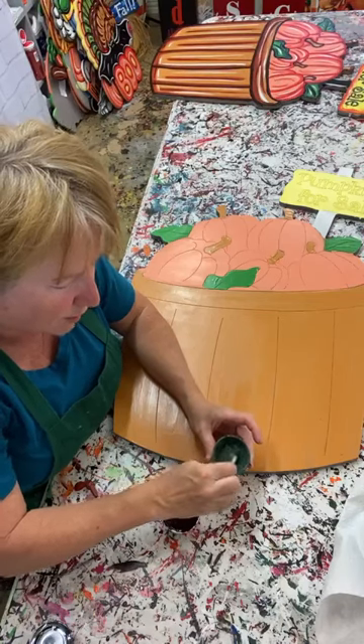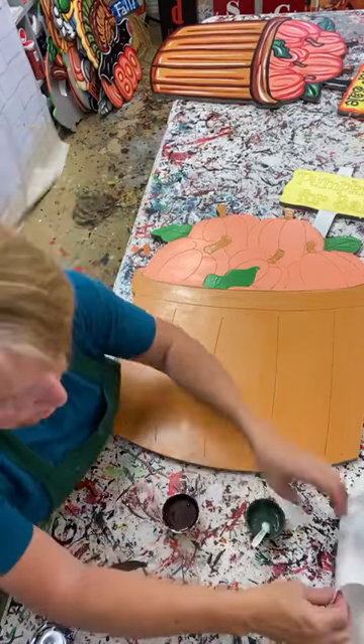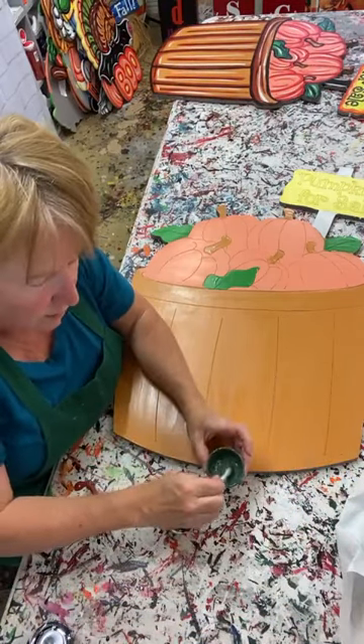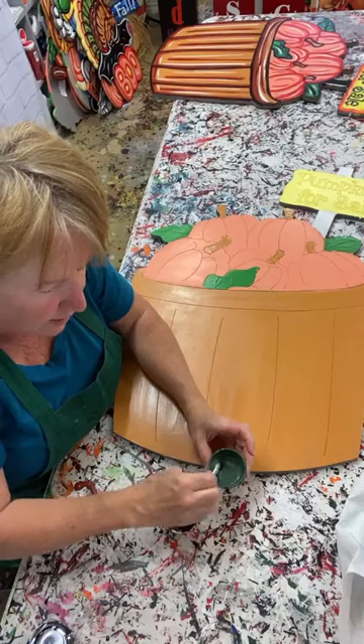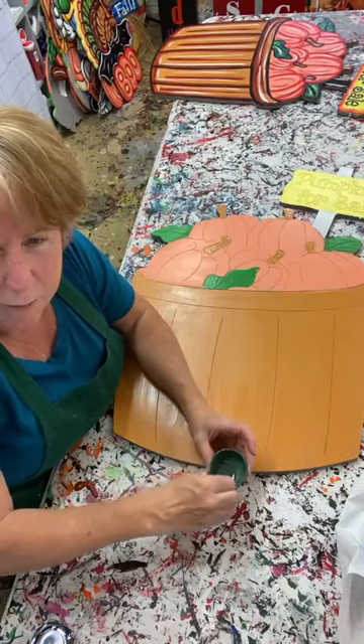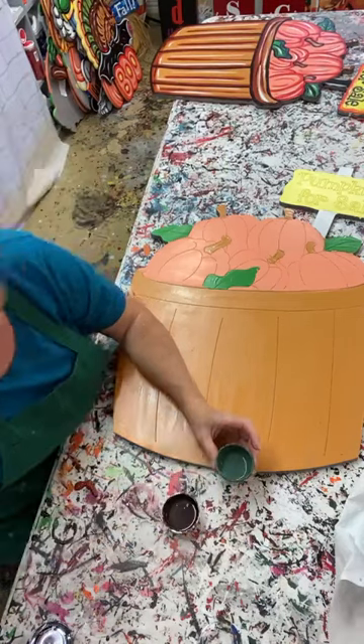I'm going to do shading tonight for y'all and I like to shade with paint that's been thinned down. Since we use an exterior latex - just regular house paint - sometimes it gets a little bit gummy.